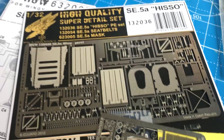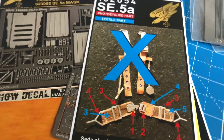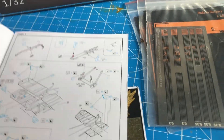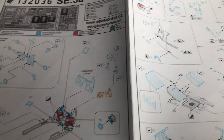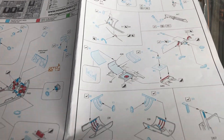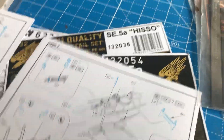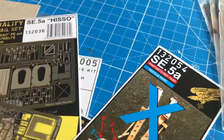There is a ton of PE available through HGW that I invested in. And thank goodness there are even four pages of instructions, as opposed to just a small sheet and letting you figure it out. It shows how to integrate all this fancy stuff into the Wingnut Wings kit — as if the kit isn't a challenge enough.